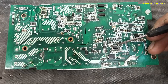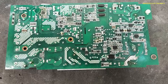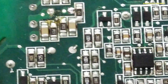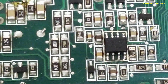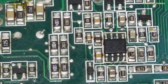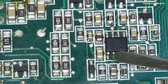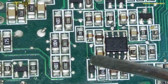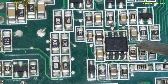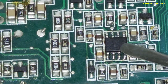When we want to remove any component from a congested area — a high-populated area where there are many components surrounding — for example, we want to remove this IC using a hot air gun. That hot air can damage the surrounding components; they can fly away with the hot air, so we need to protect them.